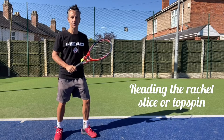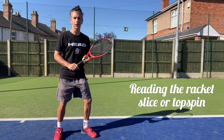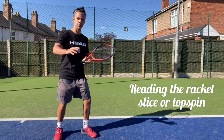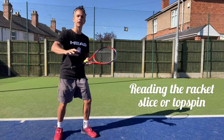In this video I'll show you how to read whether somebody's going to slice the ball or whether they're going to topspin the ball. It has a massive impact on how you react to the ball — whether you're going to take the ball early if it's a topspin shot, or maybe head back, or whether if you realise it's a slice ball you're going to have to get lower down to it as the ball's going to skid on to you.